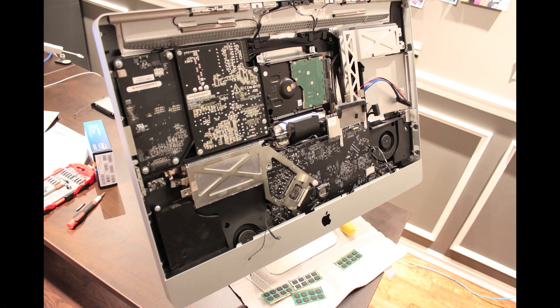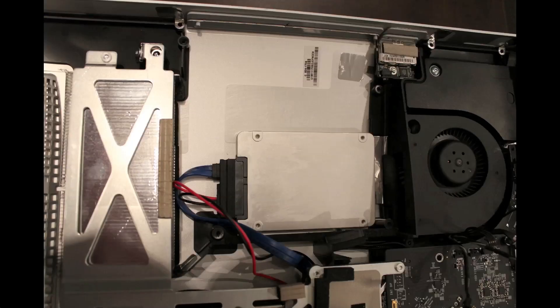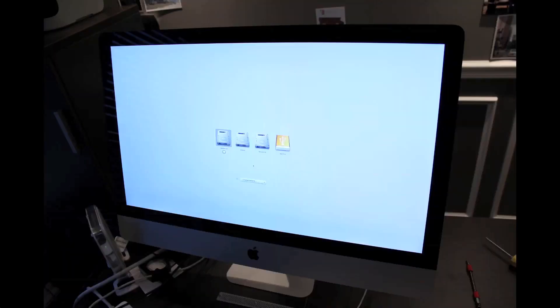I'm not sure if I missed it in iFixit's tutorial, but I didn't see a note about taking out the memory — for me it definitely needed to happen. Once I removed the memory I was able to get the logic board back in place and continue. Here's the SSD hooked up to the SATA power cable with the mounting attached, and here it is in its final resting place in the optical drive bay. The last photo shows it booted up with no issues.